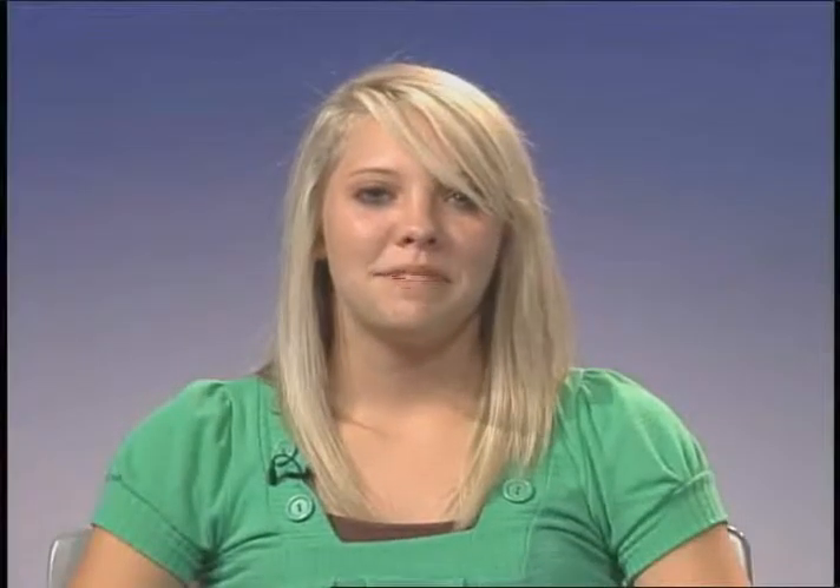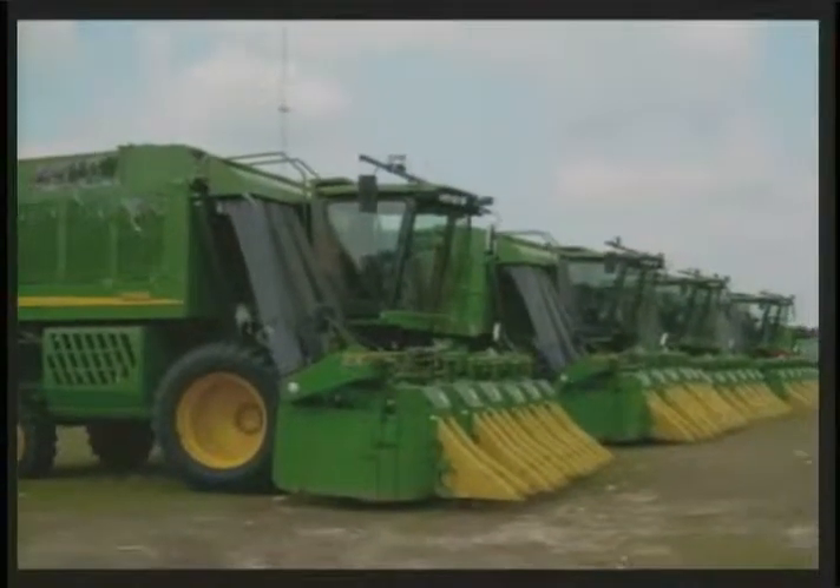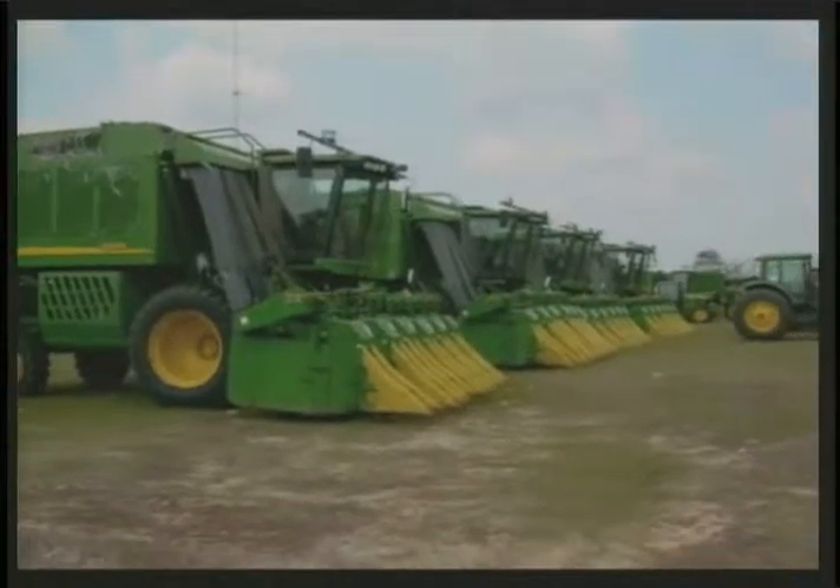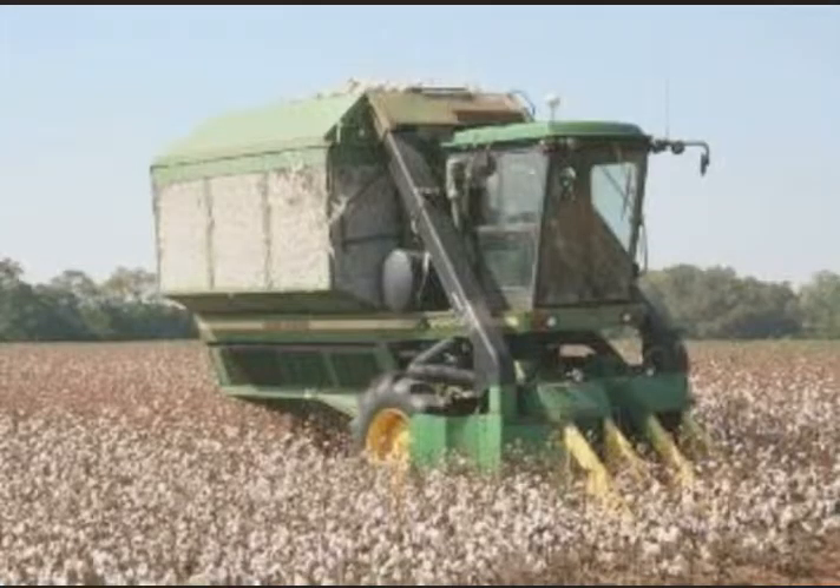The second type of picker is called a spindle picker. This machine uses what are called spindles that spin at very high speed, which removes the seed cotton from the plant. The seed cotton is then removed from the spindle and placed into the basket on the back of the machine.